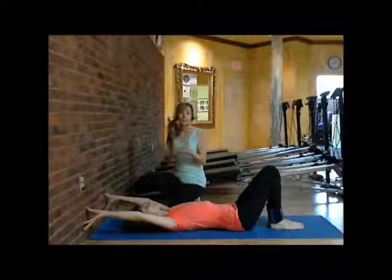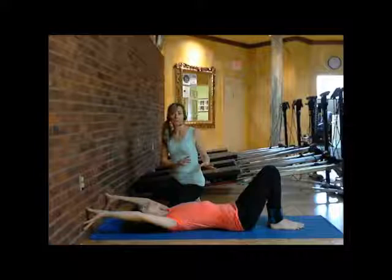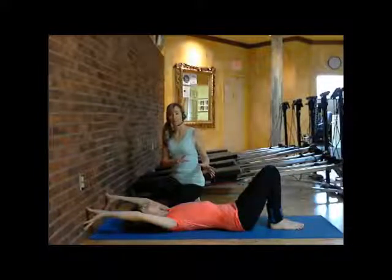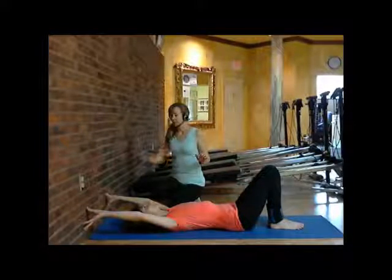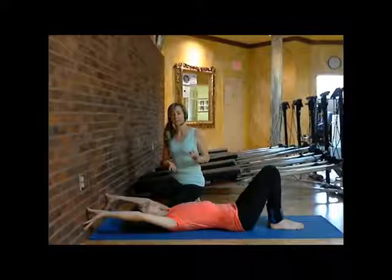For this next routine, you're going to love it. It's a little bit of an inversion. We have ankle weights on your ankles because we want to be able to build some momentum. As you can see, Mary Arlene has her hands on the wall and she's laying face up.